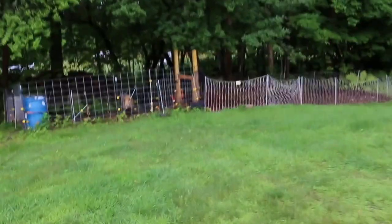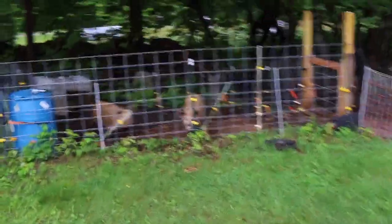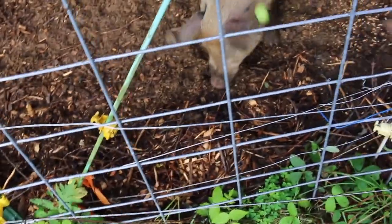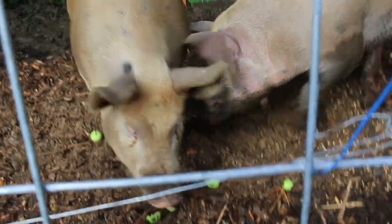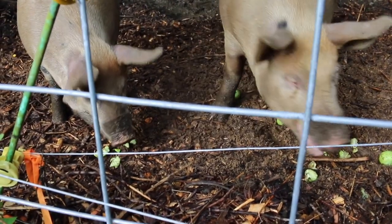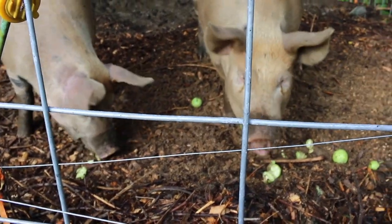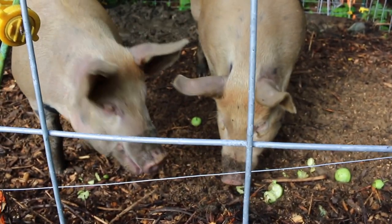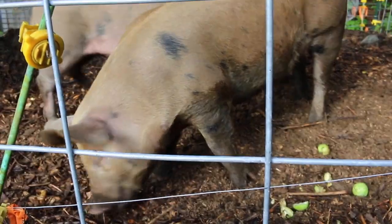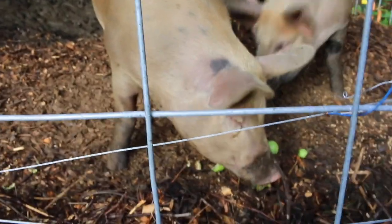Good morning girls, got a little treat for you. I know you're muddy — it's all right. All the rain we've been having lately, the girls are loving it keeping them cool, but they're pretty dirty. They don't mind. Let's give them some of these apples. Pigs love apples. If it wasn't for the bees, the pigs wouldn't be having this. So thank you bees and thank you pigs. We'll see you right back here next time at Lumna Acres.